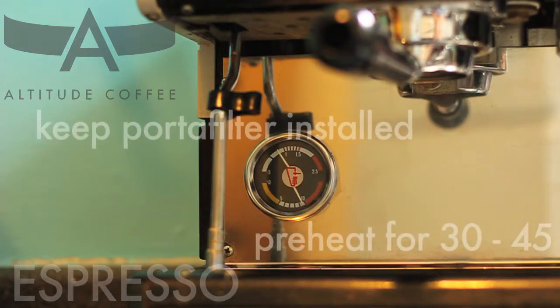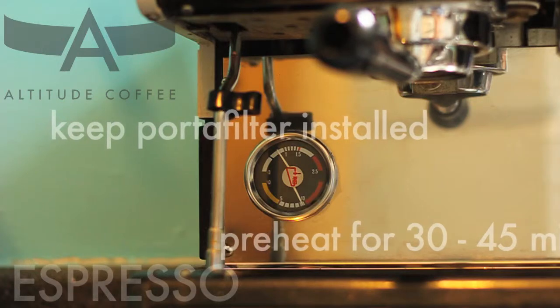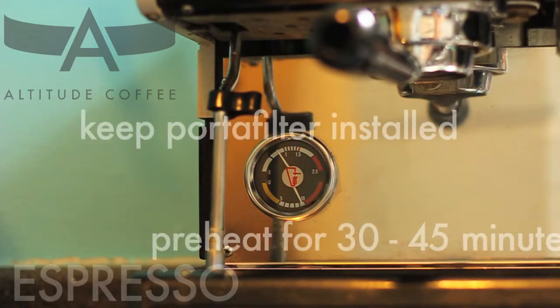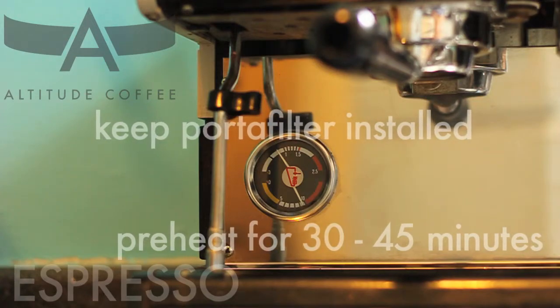Preheat your machine with the portafilter installed so every component is the correct temperature when you're ready to brew. Temperature instability in the group head can lead to undesired taste in the cup.